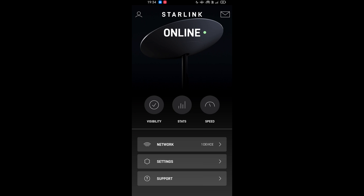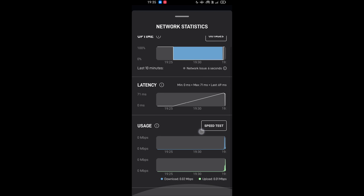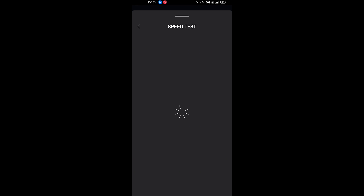We just went online. It hasn't turned far enough to collide with my roof. Looking at network statistics, uptime has just gone to 100% recently. We're getting 67 milliseconds of latency — I don't know where that's to. We'll try out this little speed test.